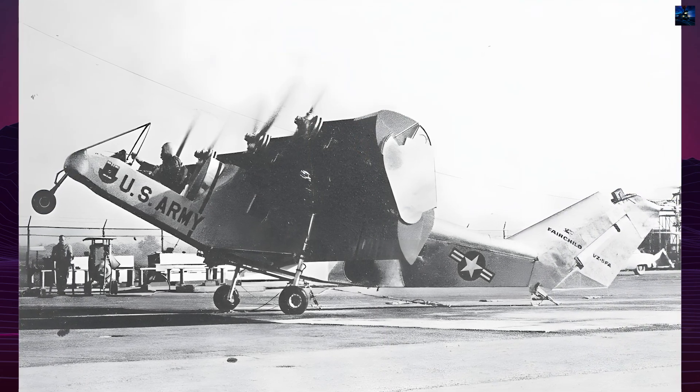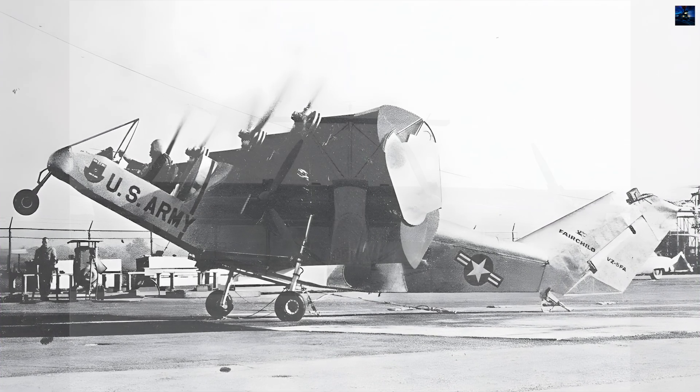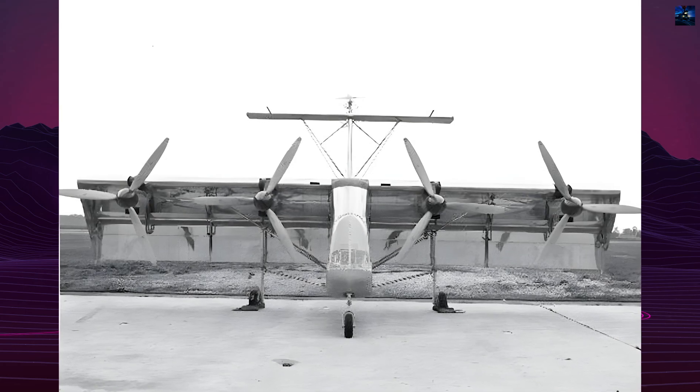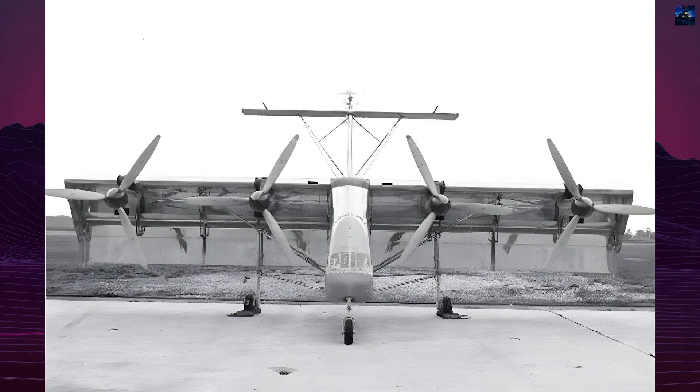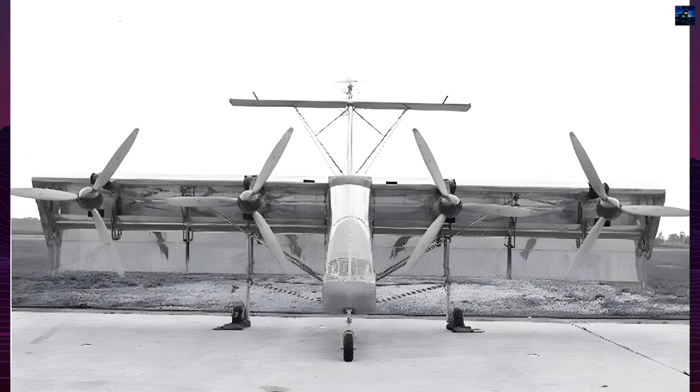The aircraft was first flown tethered on the 18th of November 1959, but had limited testing before the project was abandoned. The VZ-5 was designed to be lightweight and simple, with a metal frame fuselage and a distinctive open cockpit for one pilot.